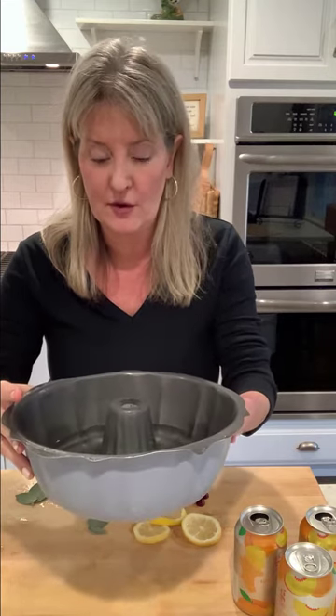What I'm going to do is take the bundt pan. I already poured one and a half cans of the seltzer water into this and put it in the freezer for about 40 minutes, so it's semi-hard. This allows me to place the pattern on top without it sinking to the bottom and moving all over.